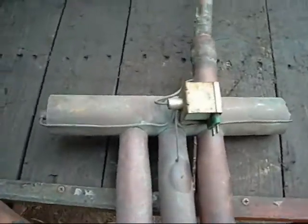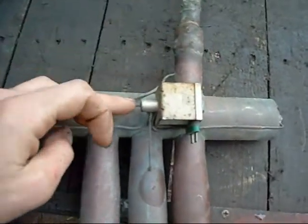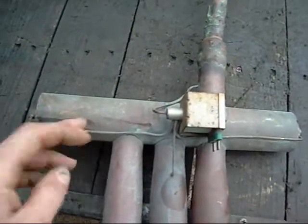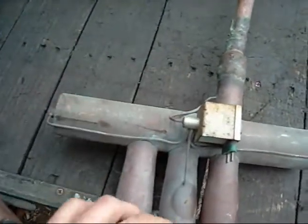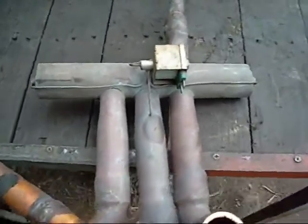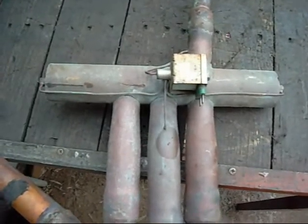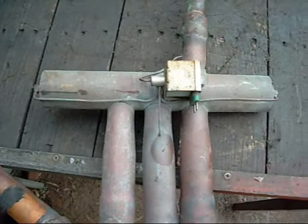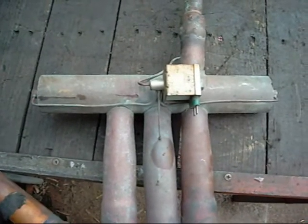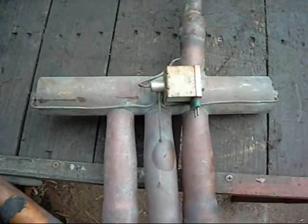The cycle reversing valve basically operates by taking pressure from this point here, using the solenoid to move a piston inside either one way or another, diverting gas through each of these tubes. It's simply used to divert liquid and high temperature gas either for cooling or heating. It will divert high temperature gas to the interior coil or the evaporator unit to heat the room, or it will divert liquid to the interior unit to cool the room.